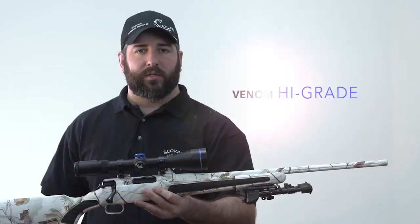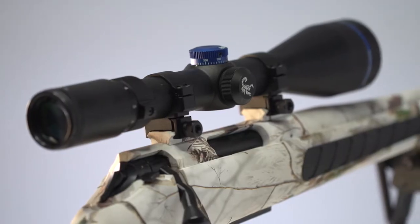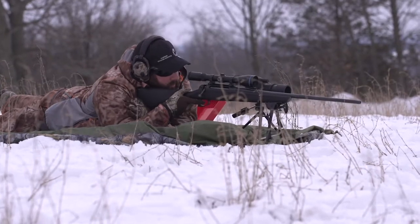Ryan Hilmey from Scorpion Optics here to talk to you today about our Venom high-grade series of scopes. These are definitely our most versatile line of quality hunting scopes. These scopes are rugged, reliable, and repeatable, making them the backbone of our range dial shoot system.